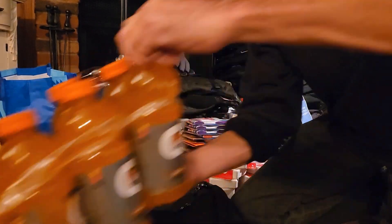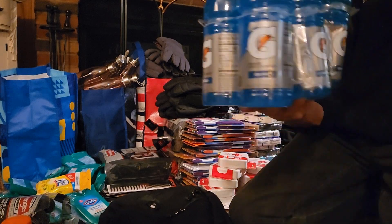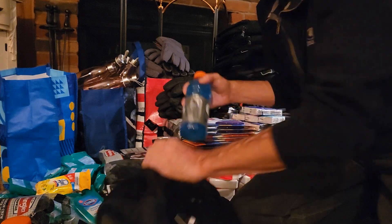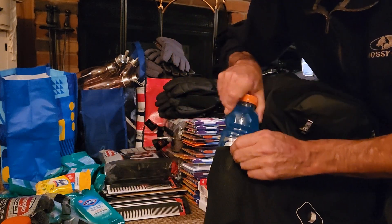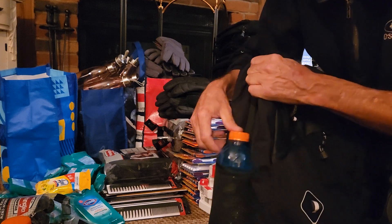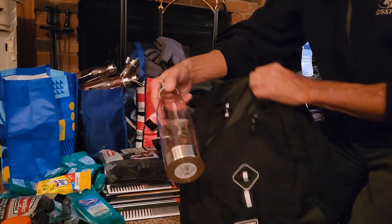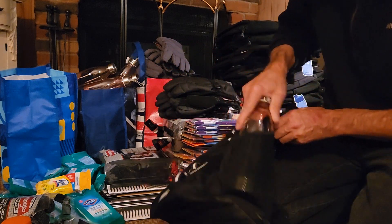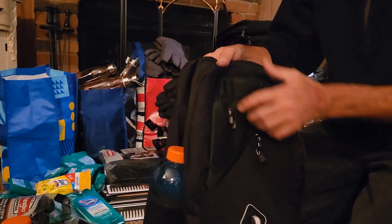I've also got Gatorade that I'm packing — I got both flavors. I'm pulling out a bottle and putting one bottle on one side. The nice thing about these Gatorade bottles is they're reusable. Then I'm taking a water bottle that they can fill up with coffee, juice, water — anything they want — and that'll go on the other side, so that leaves them two bottles to use.